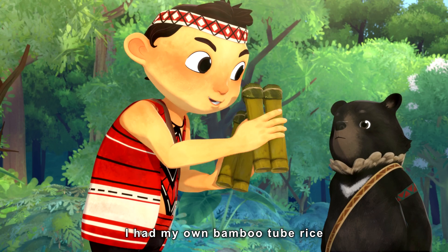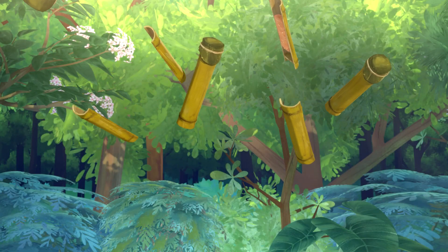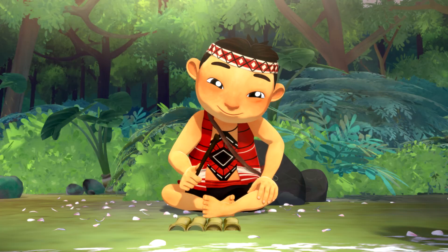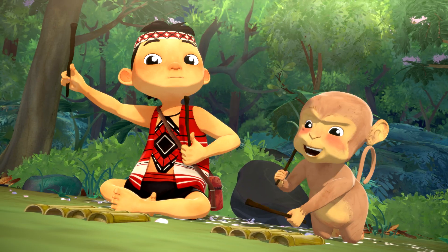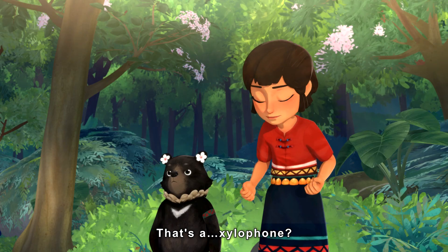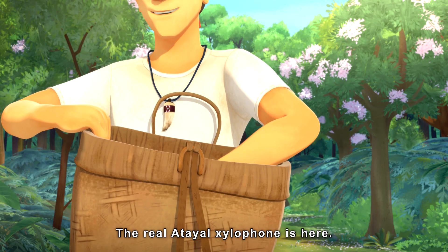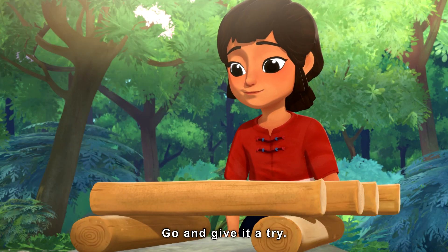I'm sure you never guessed I had my own bamboo tube rice! That's a... xylophone? Muni, that's not a xylophone. The real atelial xylophone is here. Go and give it a try.